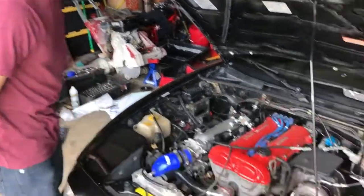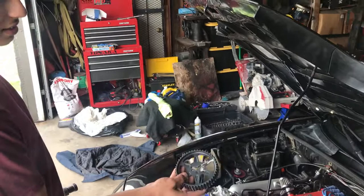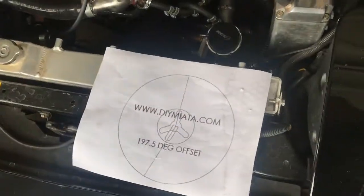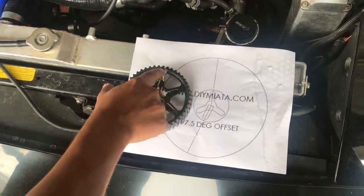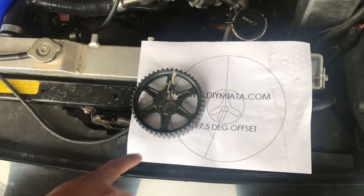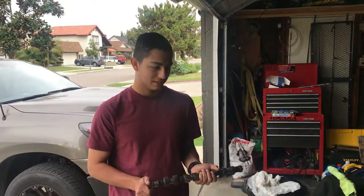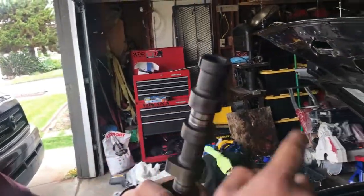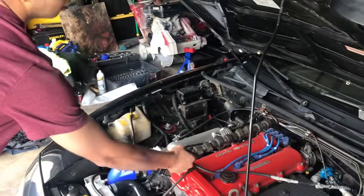There are a couple things you need to do for this mod. Right here we have an exhaust cam gear — you can see the hole that we drilled. This is based on a diagram from do-yourselfmiata.com. The cam gear has the exhaust notch pointing up, and we drill a hole here so the dowel pin will fit on there. This offsets the cam so it's in the right time and you don't mess up your timing. We also have to cut this off — this is for the cam angle sensor in the back. Once we notch that, we can just drop it in.